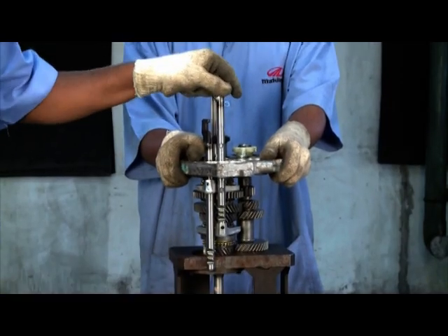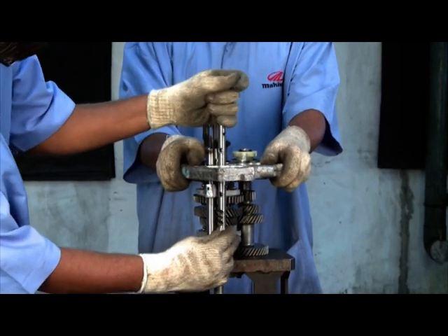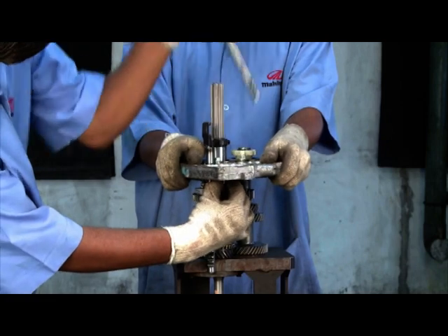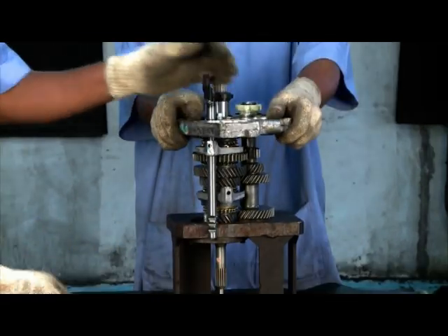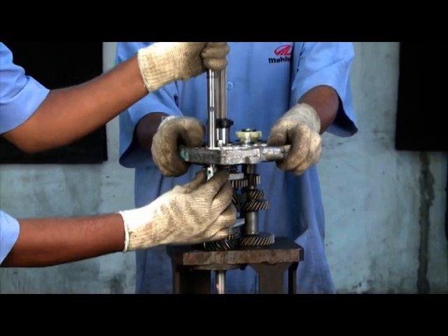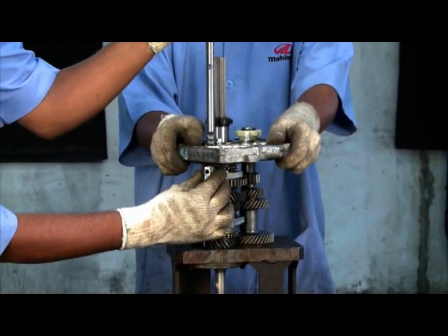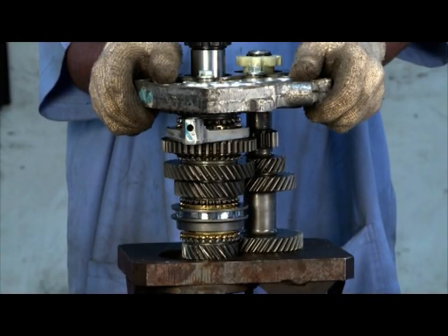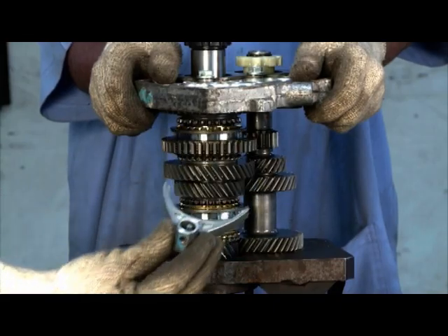Gently tap third-fourth shift rail. Gently tap first-second shift rail. Take out third-fourth fork. Take out first-second fork.